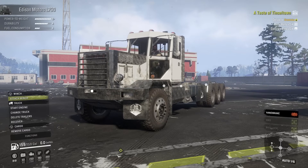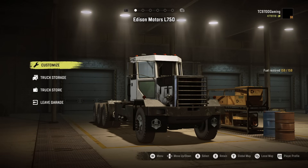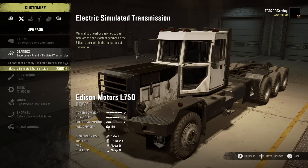Without any further ado, let's go ahead and get it back into the garage, finish the build, and handle at least some of the cargo deliveries for this upcoming contract. We have a SnowRunner-friendly simulated gearbox, and also an electric simulated transmission. With an electric drivetrain vehicle, you're dealing with different types of transmissions — some of them don't even have a transmission. We're going to attempt to use this simulated electric transmission, because these function very differently than a traditional engine-to-transmission-to-axles-to-tires type drivetrain.